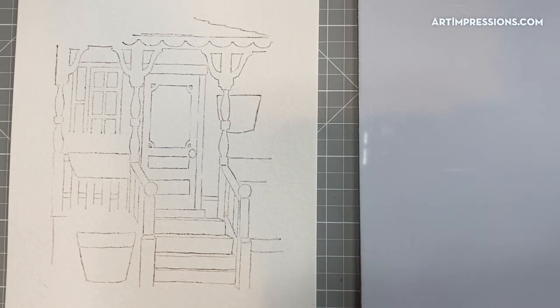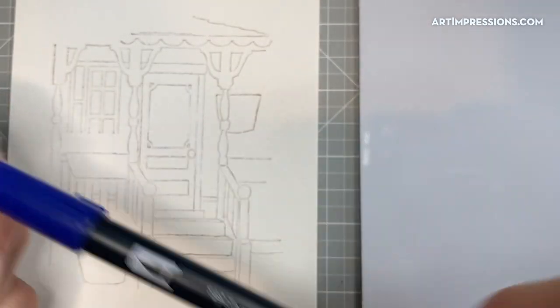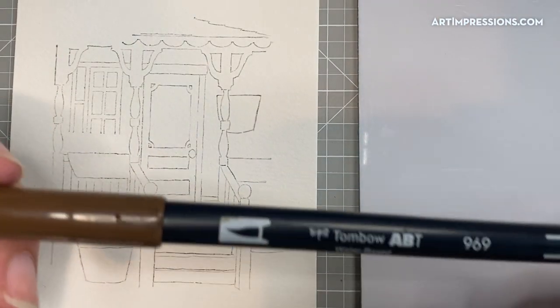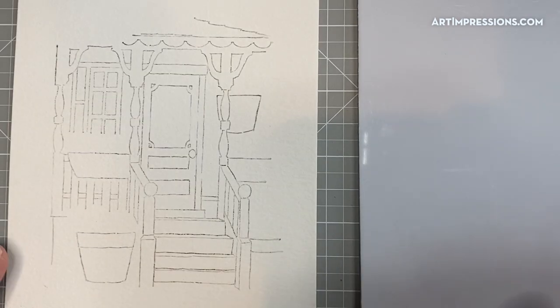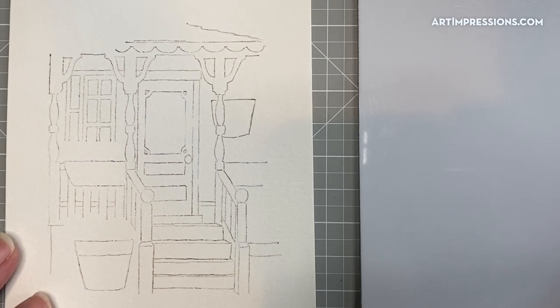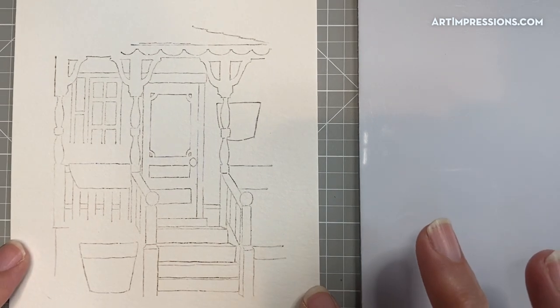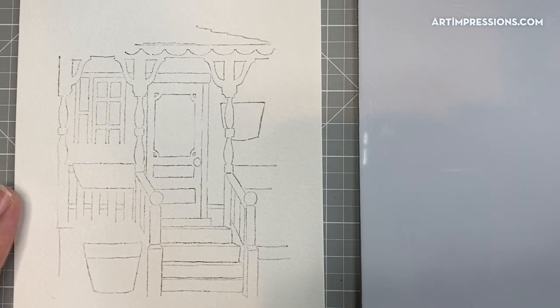I started out by stamping it in two colors. I inked my blue — my 565 — over the whole back of the stamp, and then right over the top before I stamped it, the 969, right over the top of the blue. I stamped it off onto a piece of watercolor paper. It's pretty flat, and we are going to bring this little flat painting alive by adding shadows, colors, and foliage in all of these little planters.